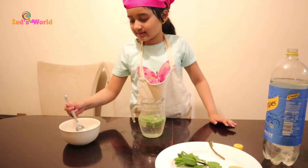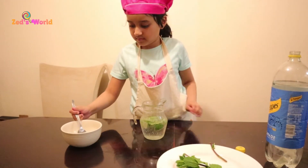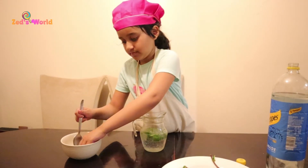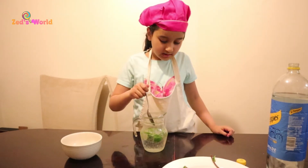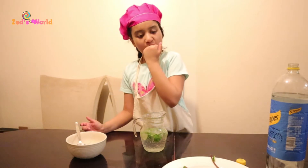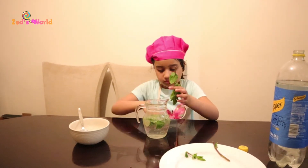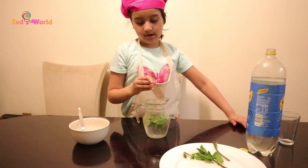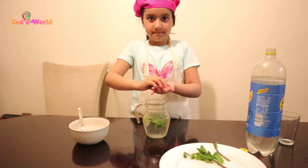Now I'm going to add some more ice — this big chunk. I'm going to add a bit more ice. I think that's a lot. I'm going to add a bit more mint: one, two, three, four. You can use this big one and squeeze it in. Mind your eye.